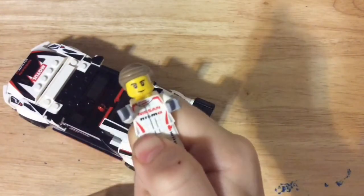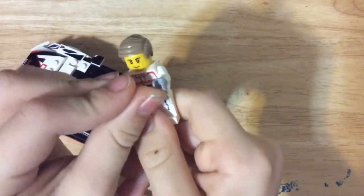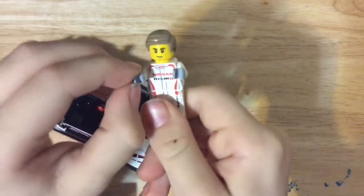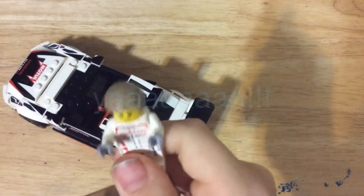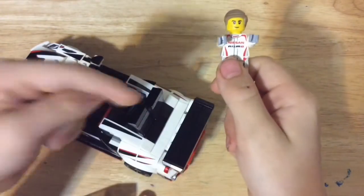I might do a stop motion of all these Lego sets, so stay tuned — that's going to be coming up in my next video.